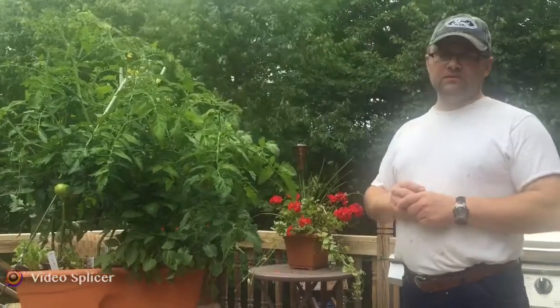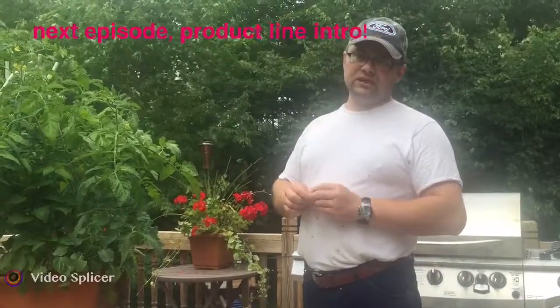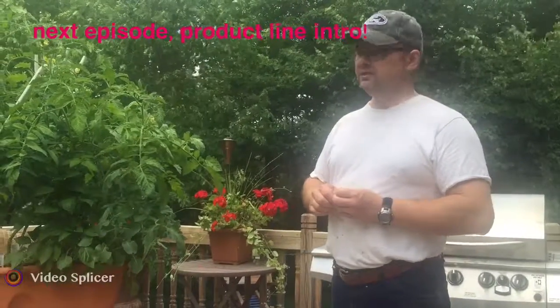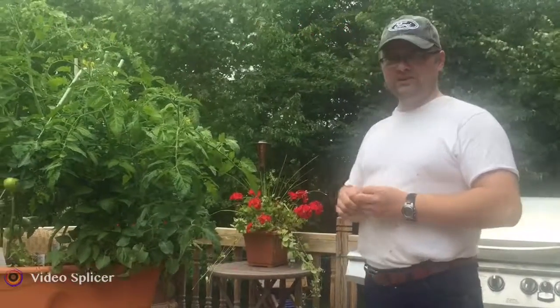Next week we're going to talk about some specific products. I'm going to show you some labels and packaging — some different things that you can actually purchase on our website that you can use when you're using the bean sock garden. Have a great day and we'll talk to you in a week.